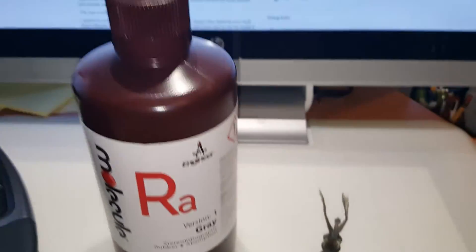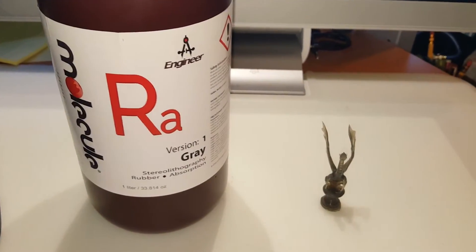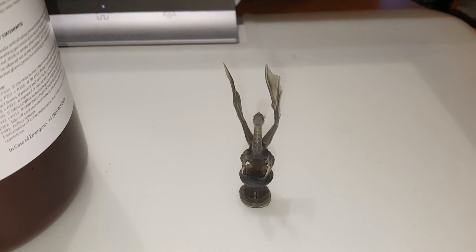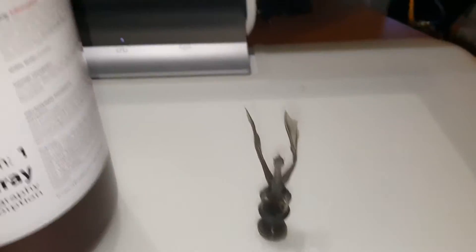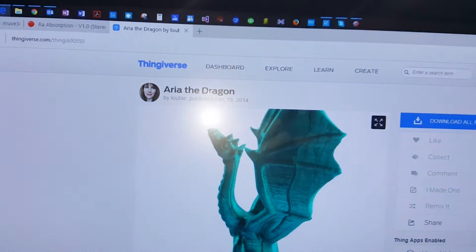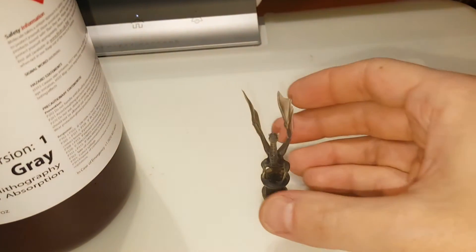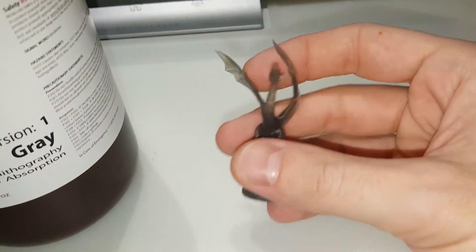We have here on the desk a 1 liter sample. We have next to it a 3D model that we printed out from Thingiverse — Aria the Dragon — and we just want to show you just how tough yet flexible this material is.